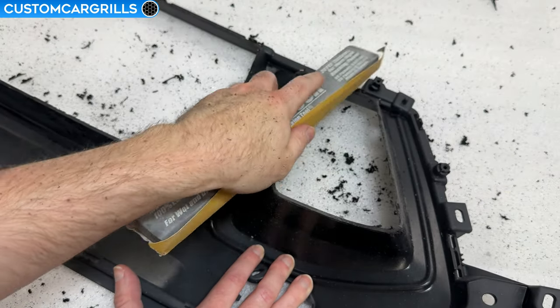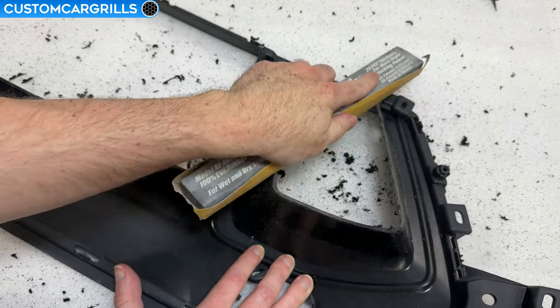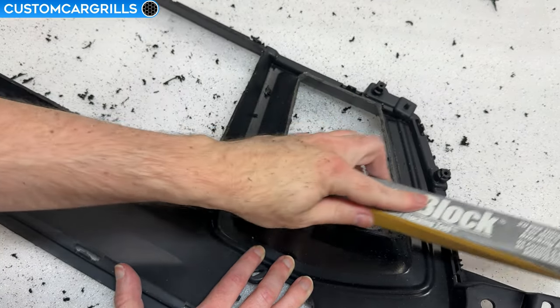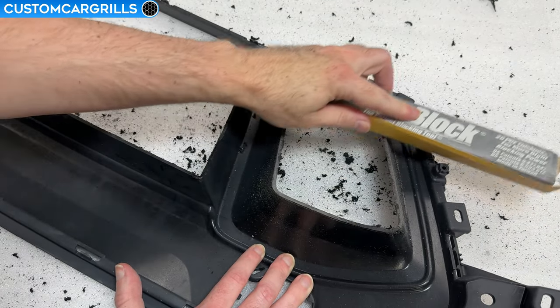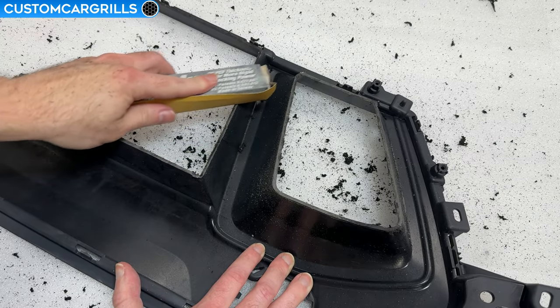Now let's turn to getting the remaining smaller bits off. I took some 180 grit sandpaper and wrapped it on a long flat sanding block. This will not only get rid of those pesky burnt on bits but also level out any small unevenness we might have from the cutting process.